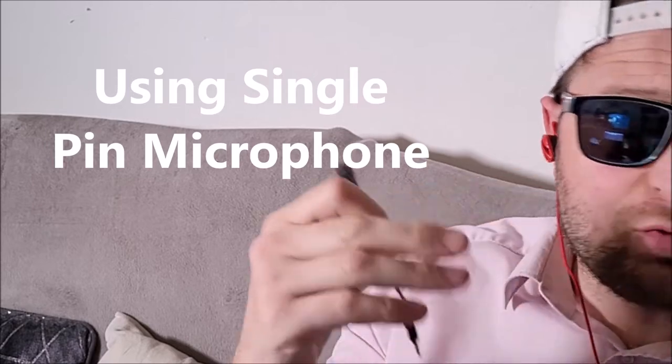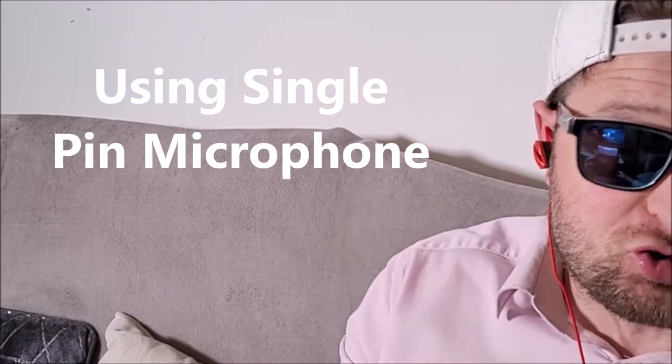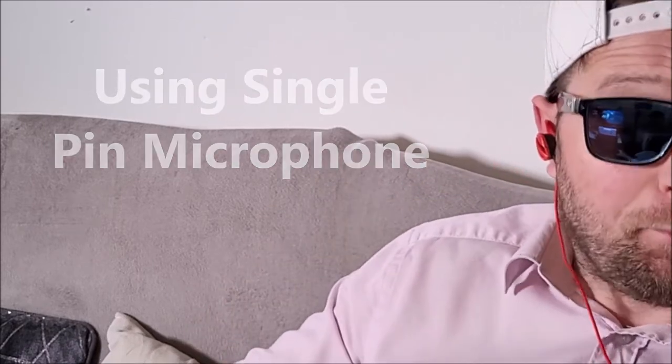When you plug these earphones into a PS4 or PS5 console controller, that single pin microphone can also be used, although the voice pickup is kind of low. But let's plug in that boom arm and see the difference.